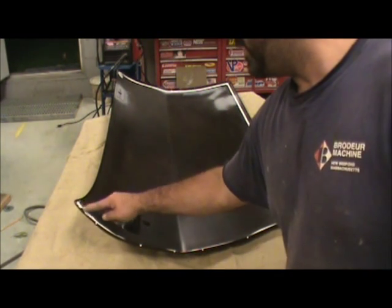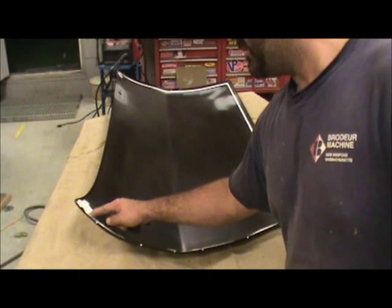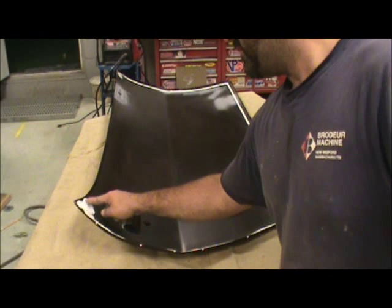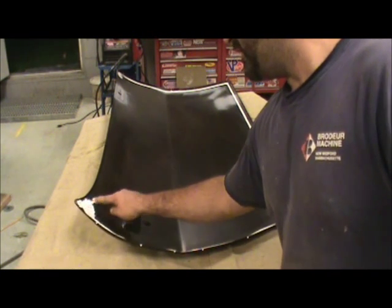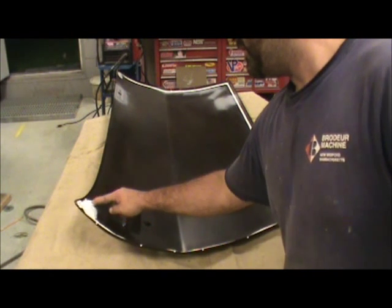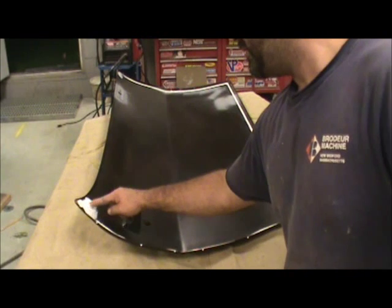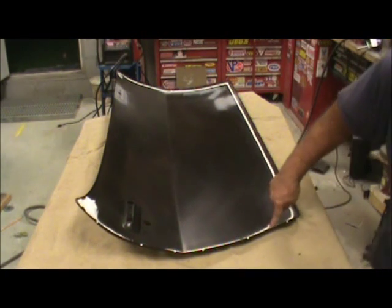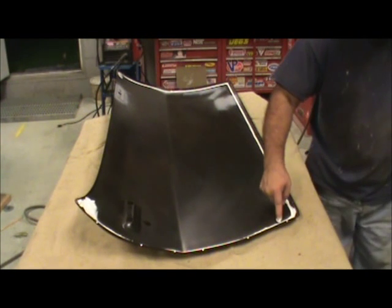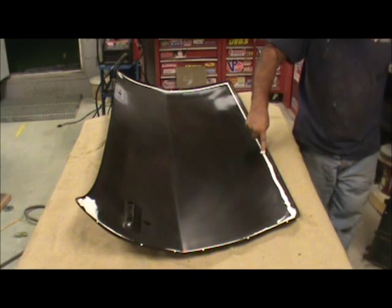I didn't mean to put this much on there, but I went for it — it's there. I'll just give that a little flat here. I just don't want it to get too crazy and start going all over the place on the inside of the flange.